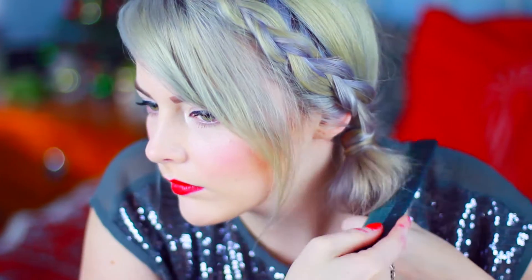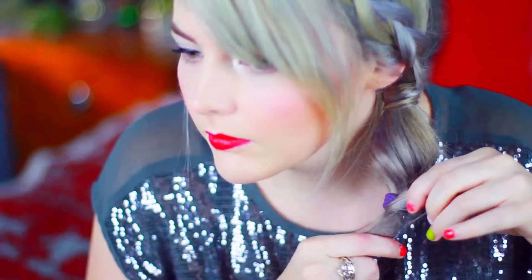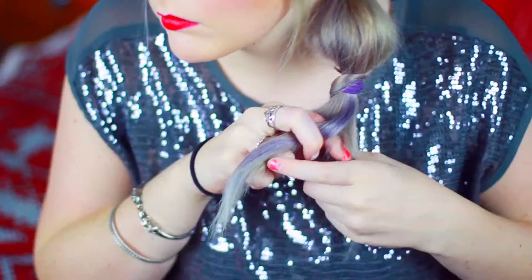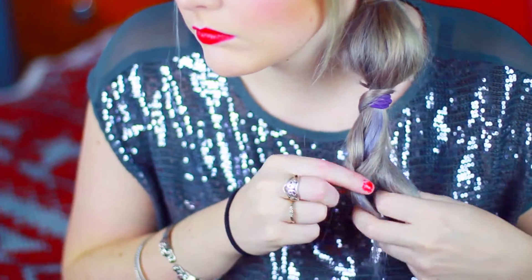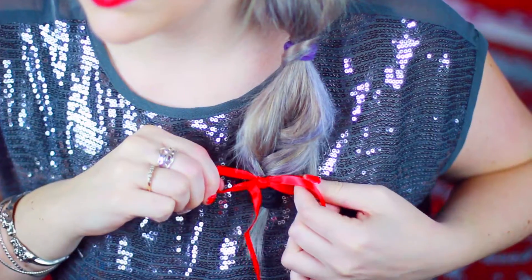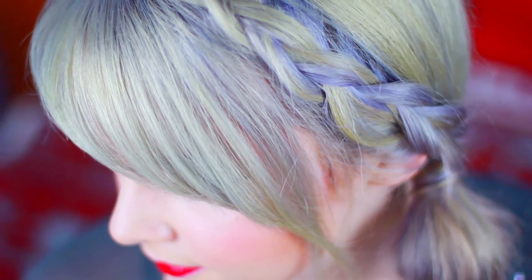Grab a comb and start teasing to create the bubble in the bubble ponytail. Tease it until it makes a bubble shape, then tie it off and use a strand of hair to cover the elastic. If you have smaller clear elastics, this would work so much better, but I just used what I had. I did the same thing to the bottom half of the hair, but instead of doing a bubble, I did a braid. If you have longer hair you could do another bubble underneath, but I didn't have enough hair. Since I didn't have enough hair at the bottom of the braid to cover the elastic, I used a red bow.